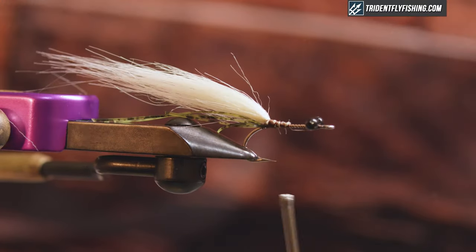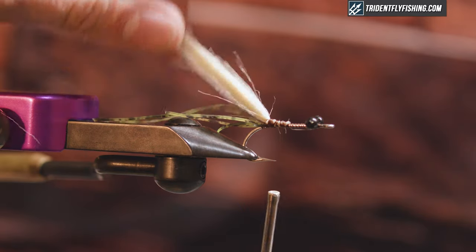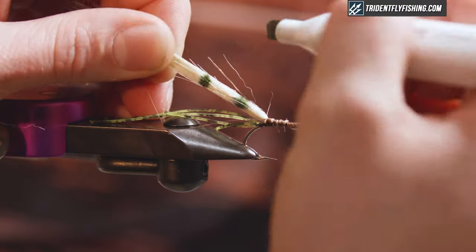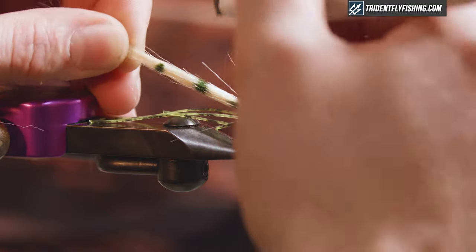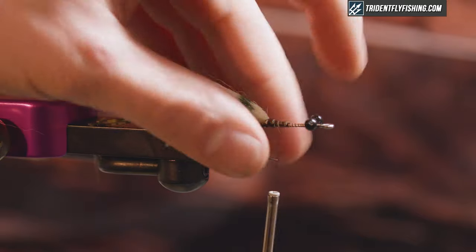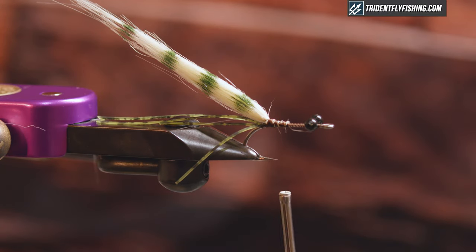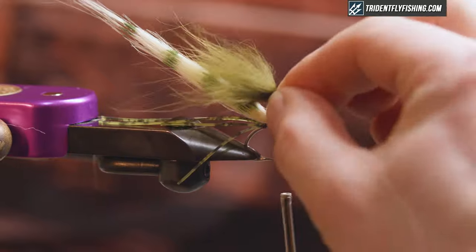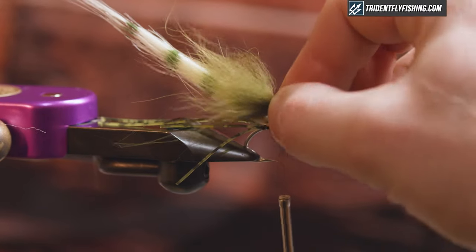At this point I'm gonna grab an olive marker and bar my craft fur. I'm just gonna take the chisel side and create barrings on either side — three or four, it doesn't really matter, just get them on there for some contrast. The next material that's really gonna help this fly breathe in the water is gonna be some Arctic Fox in olive.